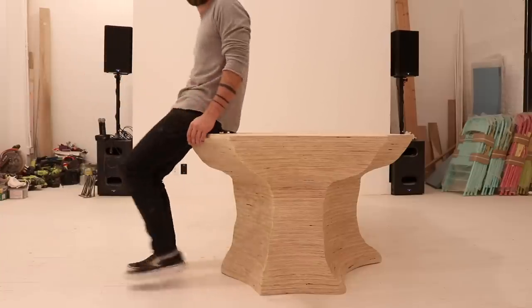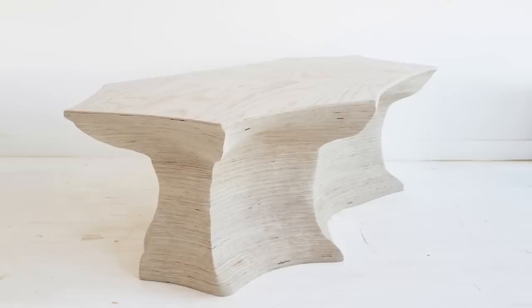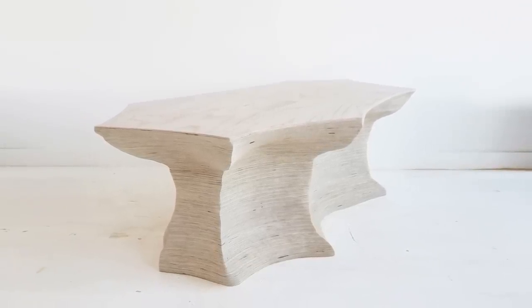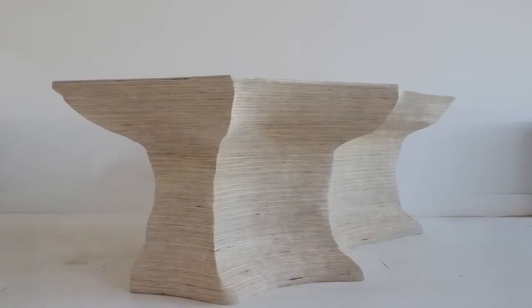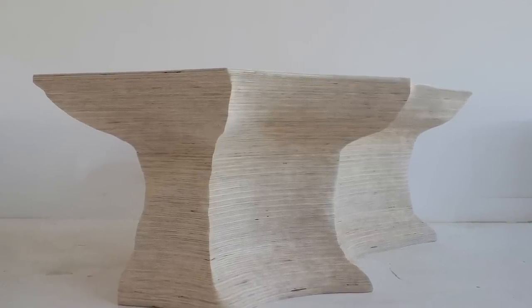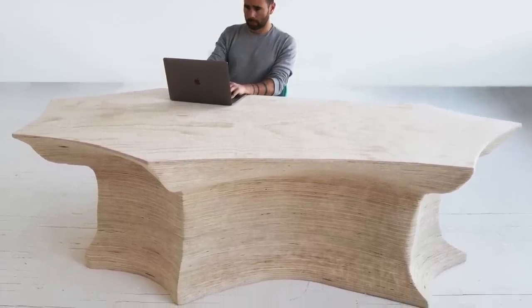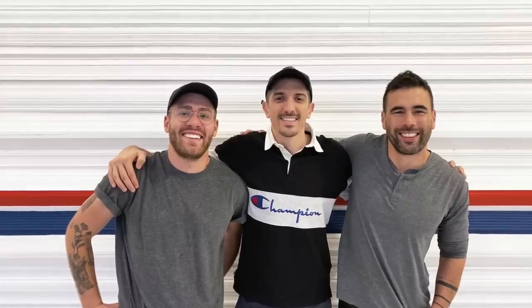The table is super sturdy, very stable, and there's plenty of leg room underneath it. The carved stone walls of Antelope Canyon were the inspiration for this table and I definitely think we captured a bit of that essence. I really liked the table and that I was able to make it with just a few basic power tools, but to be perfectly honest it didn't exactly come out the way I wanted it to. It has a little bit too much of a tree stump aesthetic — if I did it again I would make it a little more asymmetrical in how it hourglasses from top to bottom.